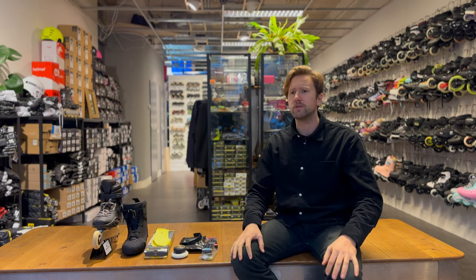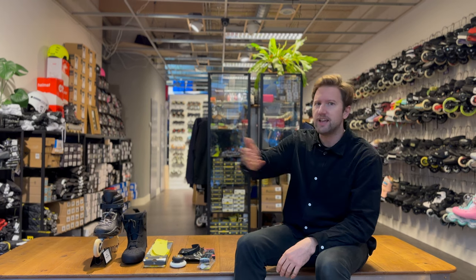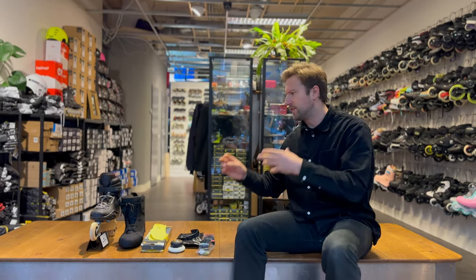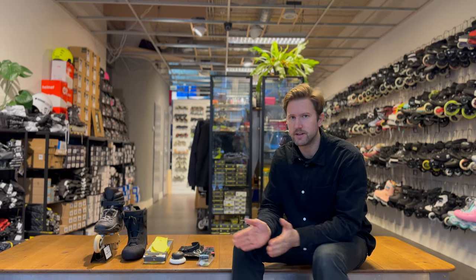If you want to get some skates, of course, this is the right place. We don't only have all the skates that are on the market, we also have all the little parts that you can accessorize the skate with. Of course, you can always come by our store and upgrade your skates here or check out our webshop, thisisol.com. So here's a list of 10 things that you can do to upgrade your skates.